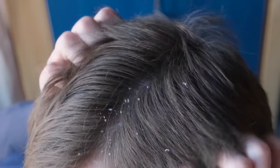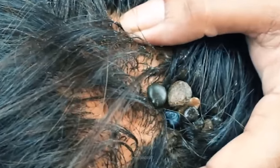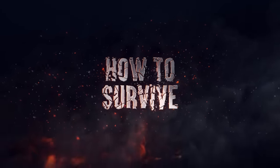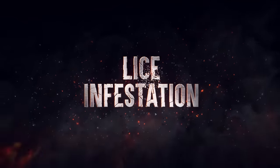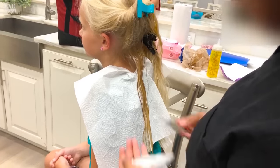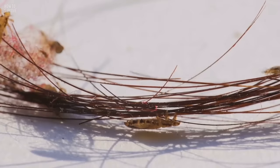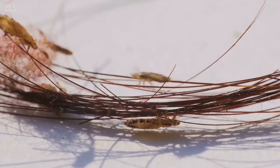The itching, the scratching, the horror. Here's how to survive a lice infestation. Lice are something we might associate with little kids, but the little buggers do not discriminate. They'll set up shop anywhere they can find a warm home.